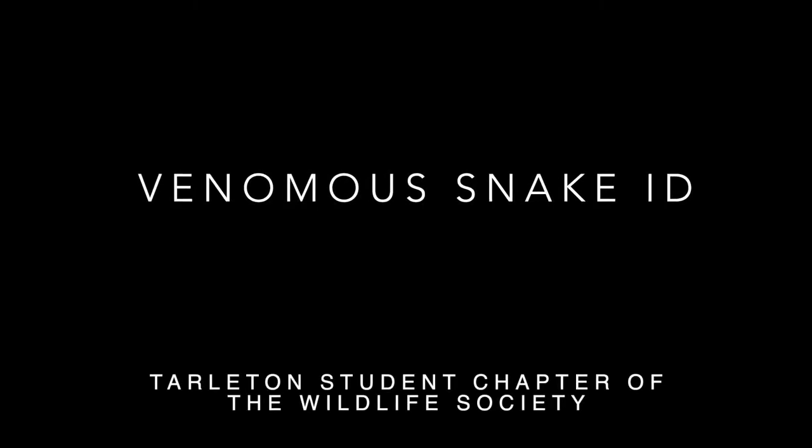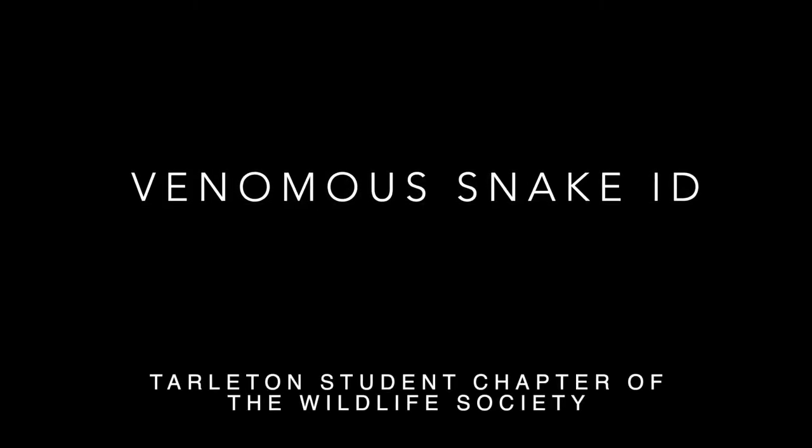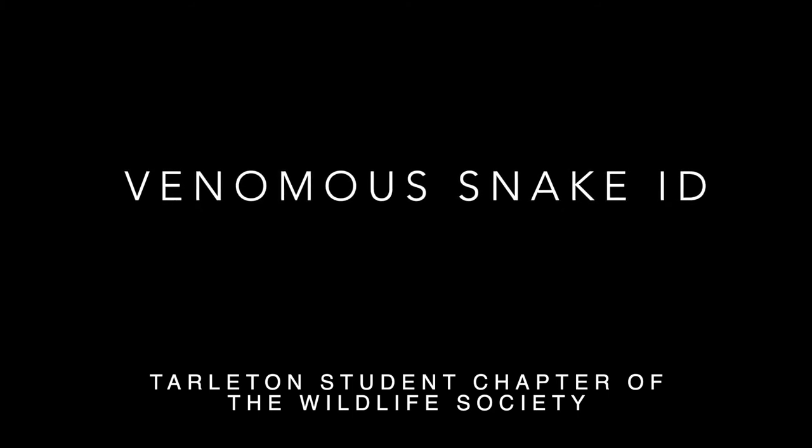Hey guys, welcome back. This week we're going to be discussing Herp ID, and more specifically on venomous snakes.